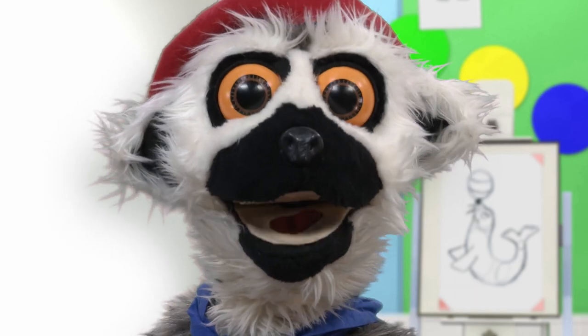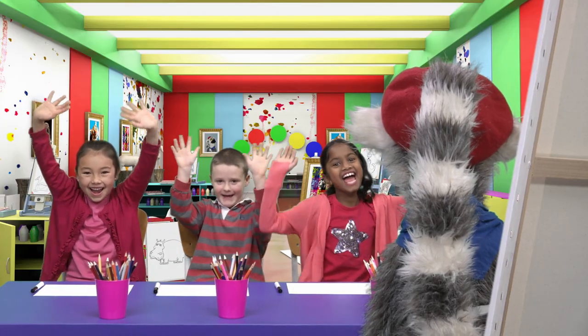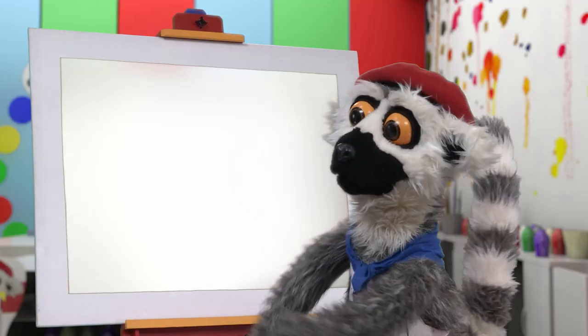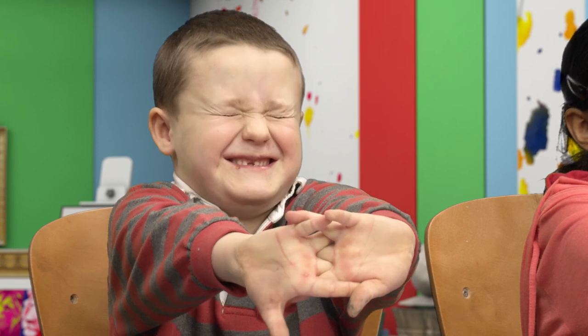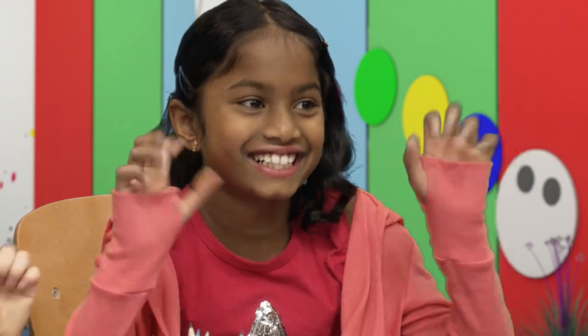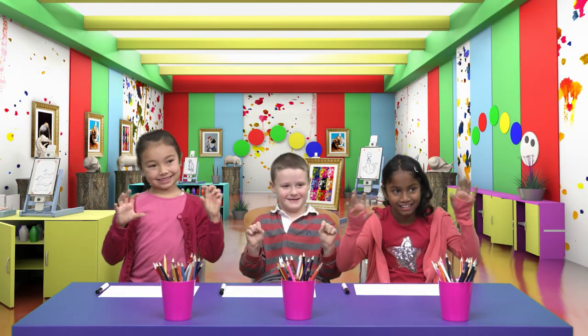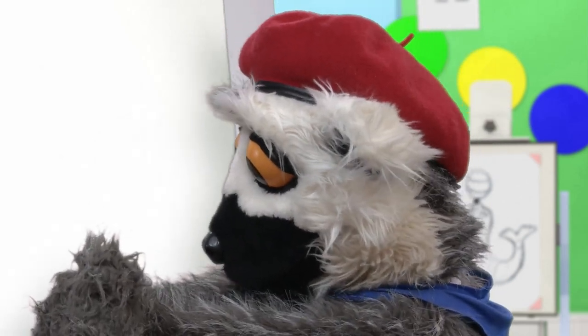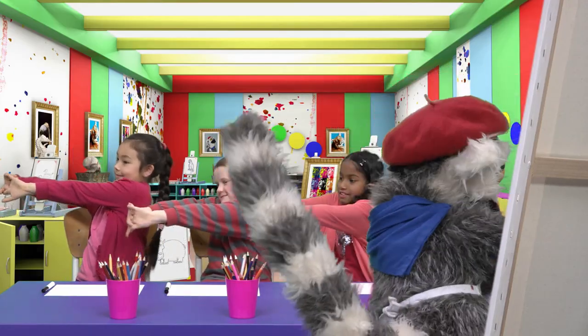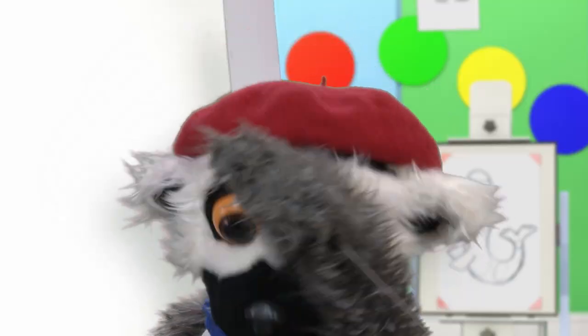So, are you ready? Today, we draw an animal. But first, we warm up. Very important wrist stretches, yes! Whew, enough!